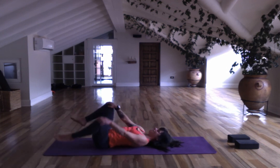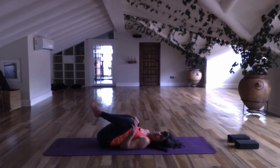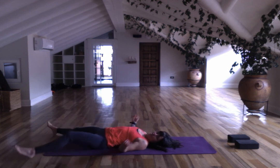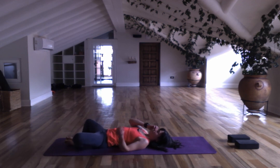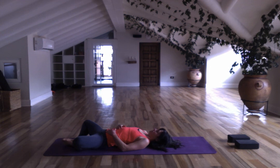For Shavasana, either take it normally — legs extended, palms open — or you can take butterfly. If you're in butterfly, press your palms on your belly. In either of the postures, keep the eyes closed and stay connected to your front, to the environment.